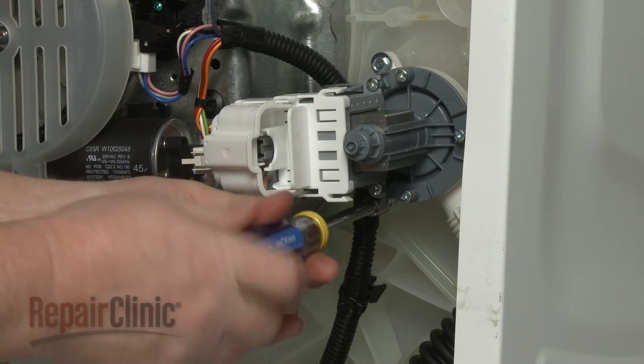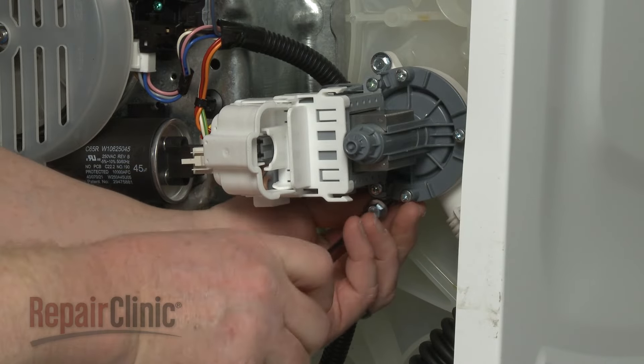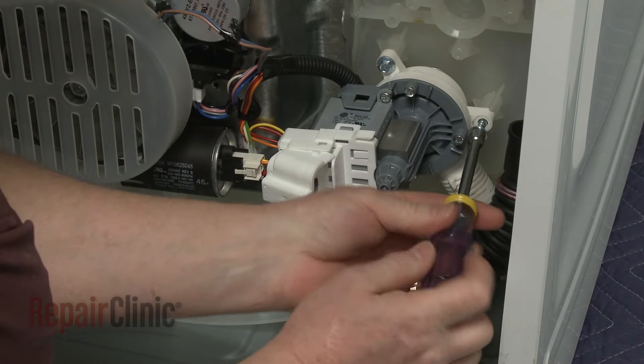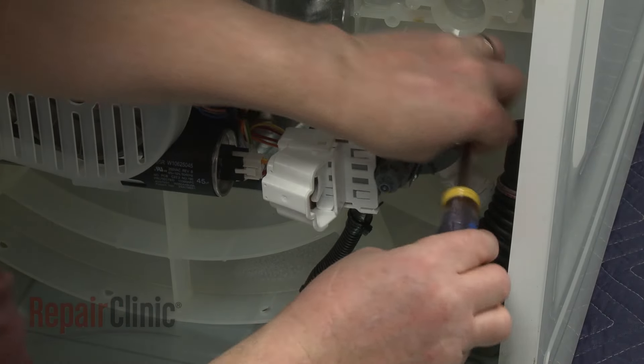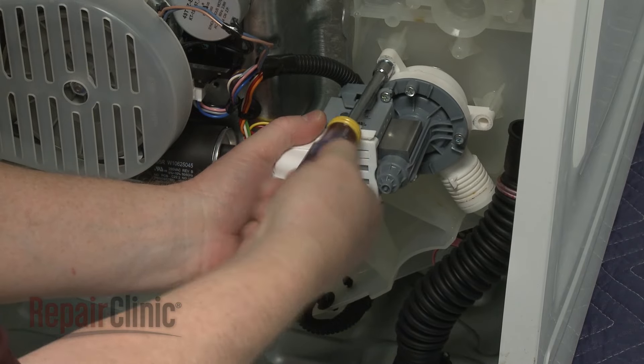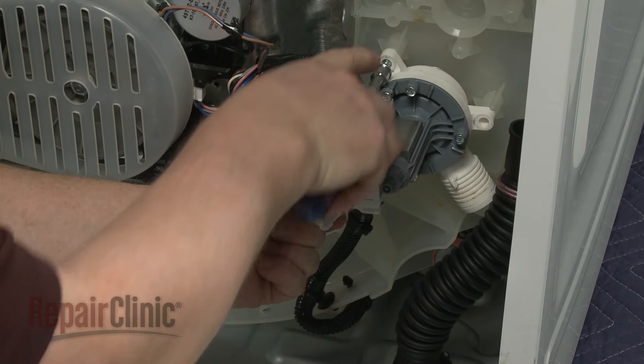Use a 5/16-inch socket or nut driver to unthread the drain pump mounting screws. With the screws unthreaded, remove the old pump.